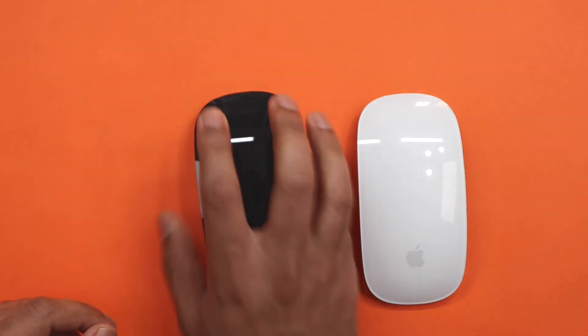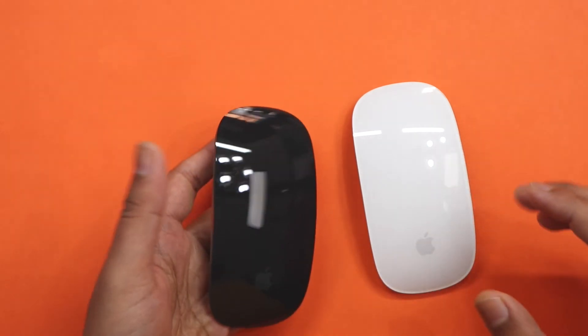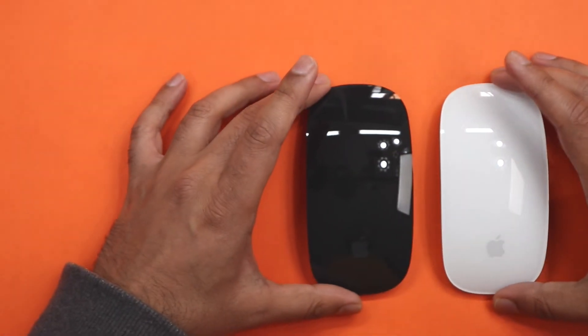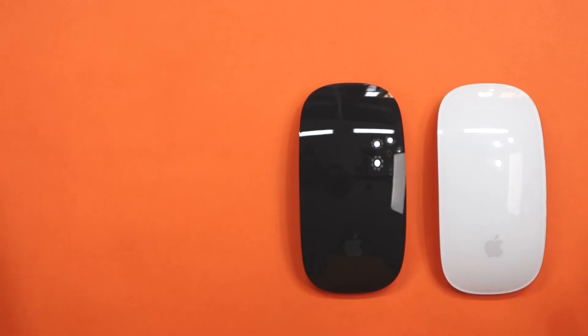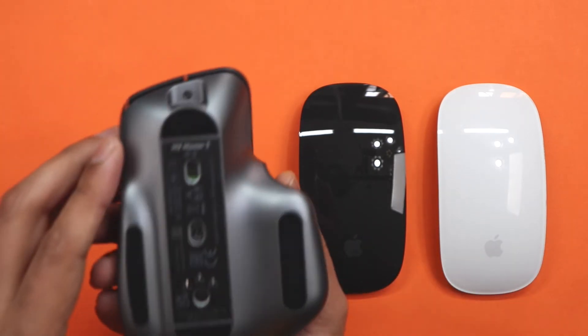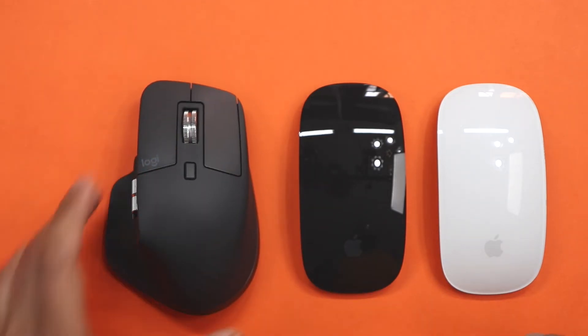The feel of it is great, just like the old one, and it's just in that gorgeous black colour — it looks fantastic. Apple mice work really well, especially when you're doing design work. However, I have recently got myself the Logitech MX Master 3.